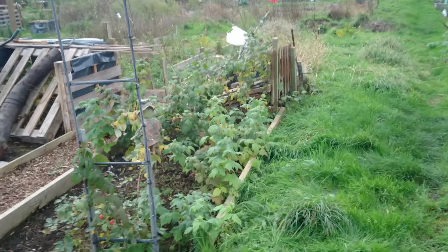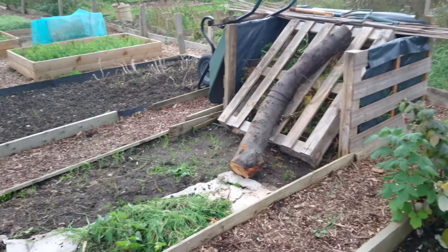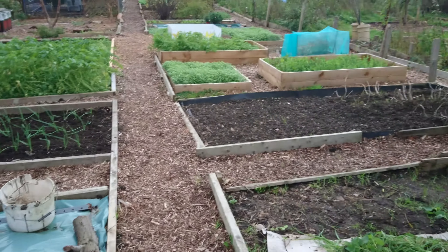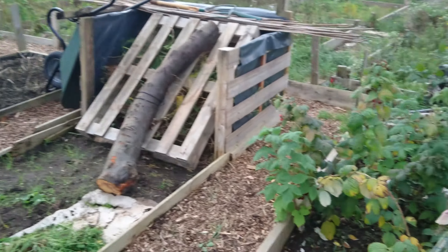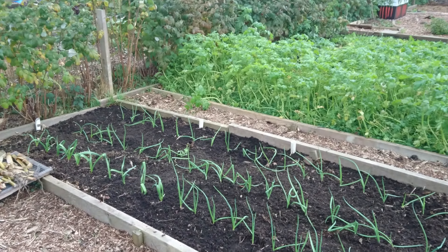Hi everyone, this is plot 37. I've never done a video of a plot yet but I'm just going to give you a quick showdown. There's not much going on, so I thought I'd just start off with a view of my plot.